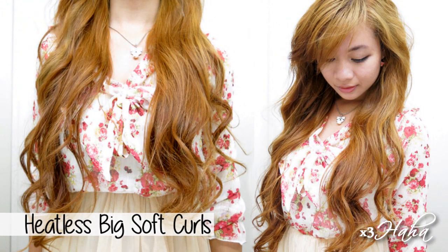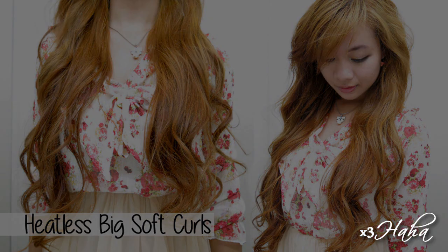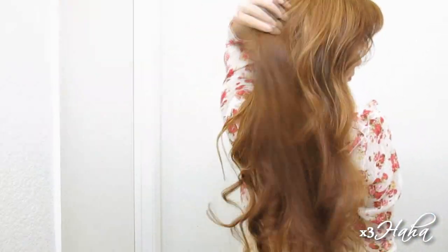Hello everybody! Many of you tell me that some of my most useful videos are the heatless curling tutorials, so today I'm bringing you another cheap and easy method to try. This method will give you big, loose, soft curls and best of all, you can do it overnight.